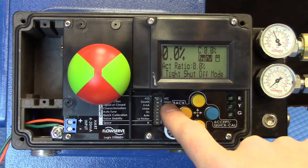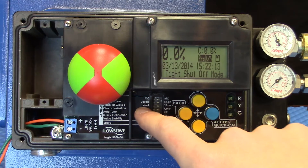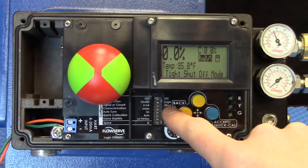Are we double acting or single acting — meaning are we making use of only one of the ports or two ports? At closed, are we at 4mA or 20mA?